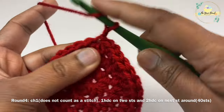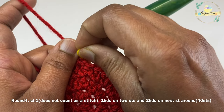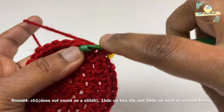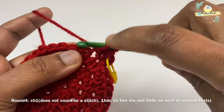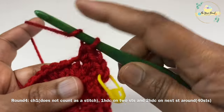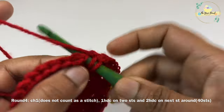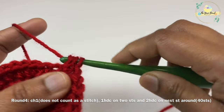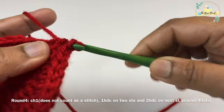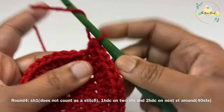For round four, work a chain one which does not count as a stitch, then work one HDC on each of two stitches and two HDC on the third stitch. Mark your first stitch with a stitch marker. Repeat this pattern — one HDC on two stitches and two HDC on the third stitch — all the way around. At the end of round four you should have 40 stitches.